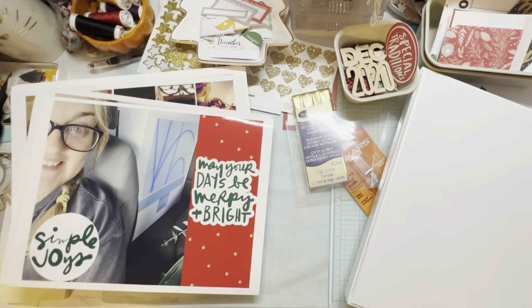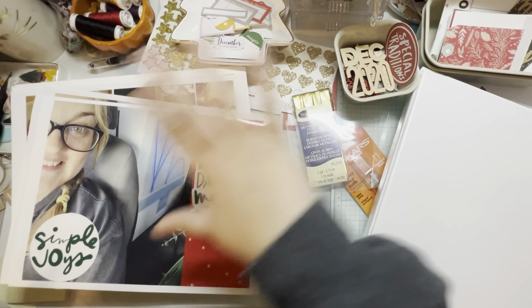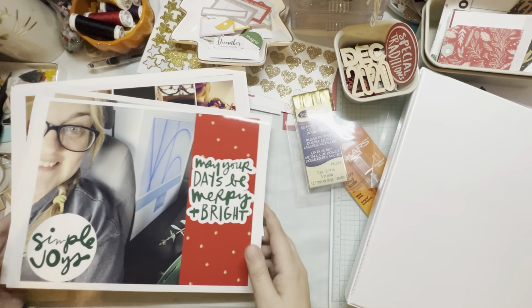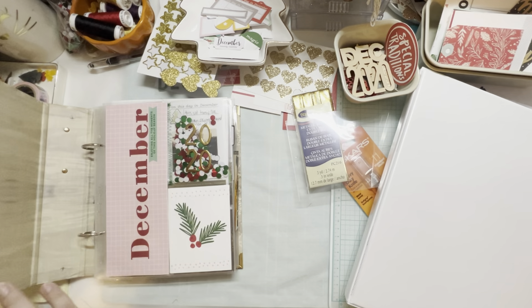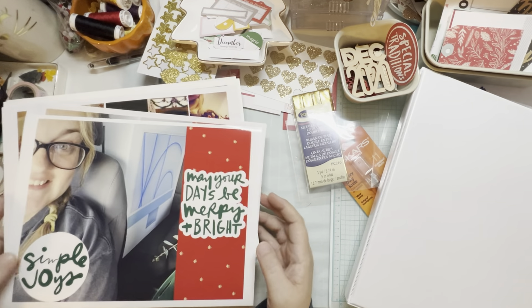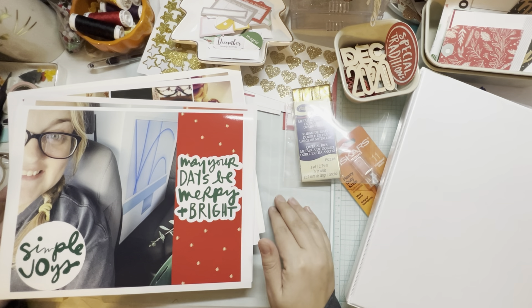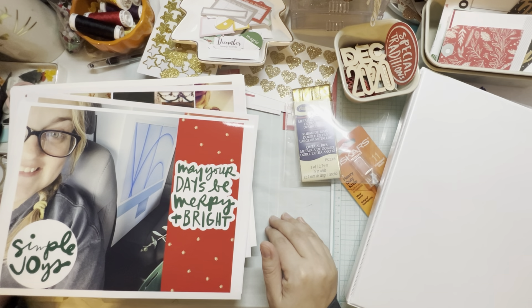Hey guys, it's Michelle from the Crafty Nook. Thanks for joining me. Today, just ignore how much disarray is happening on my desk. I am in the middle of trying to be done by December. I'm working on my 2020 album right now, but I'm also trying to prepare for this year's December Daily.